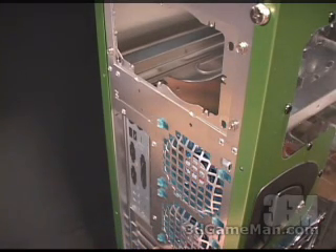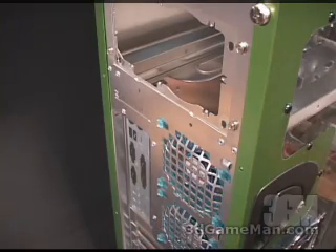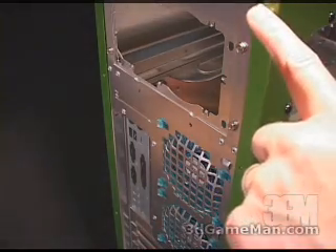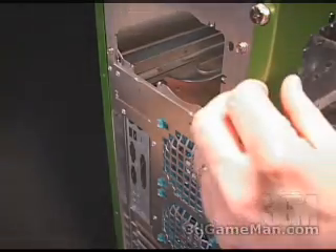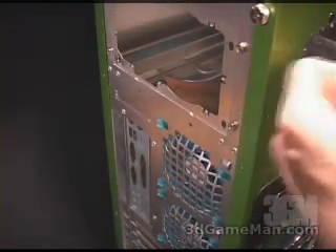Down right here is where your sound cards, video cards and so on will protrude through once you have the motherboard installed. Also there are two thumb screws which make it very easy to remove and install the side panel.